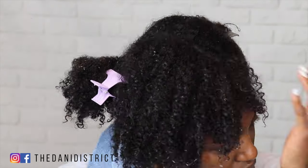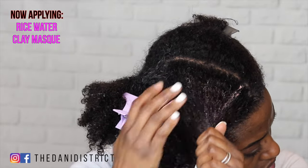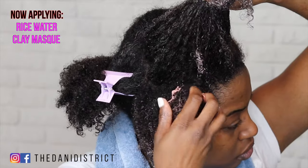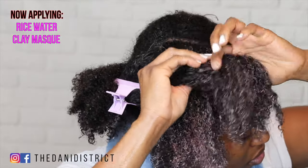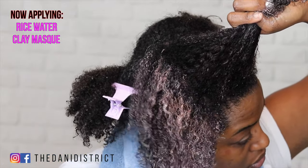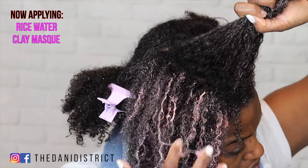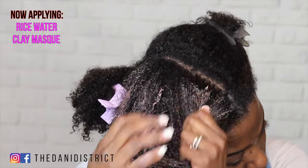Now we're going to move on to the rice water clay mask. It smells interesting — it doesn't smell bad but it doesn't smell as good as the split-in therapy. I'm going to split my hair into very small sections to make sure I'm applying the product to every strand. I haven't used a clay mask before — this is actually my first time ever trying any clay mask, so I'm excited to see how it turns out.